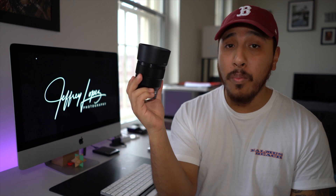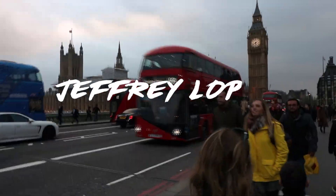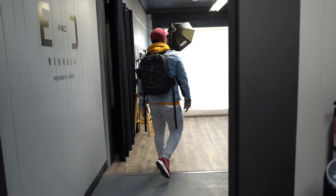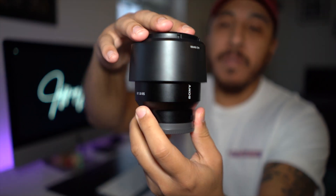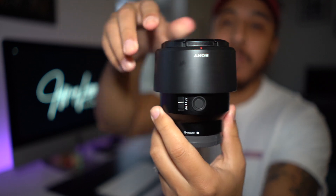It's the 85 millimeter 1.8 by Sony. I'm going to show you guys exactly how I use this for my photos and my videos. It's one of the lenses that I carry with me at all times. So let's take a closer look at the 85 millimeter 1.8 by Sony. This is one of my favorite lenses for portrait photography and for video. I love using this for B-roll.